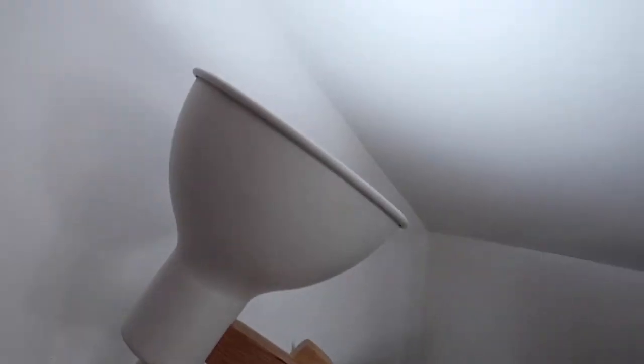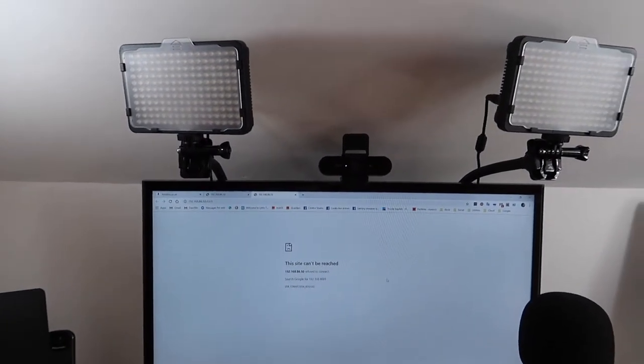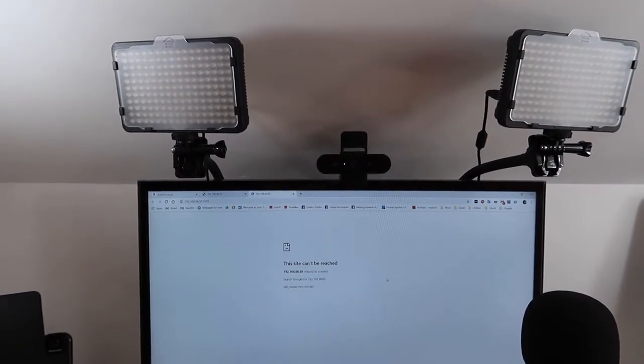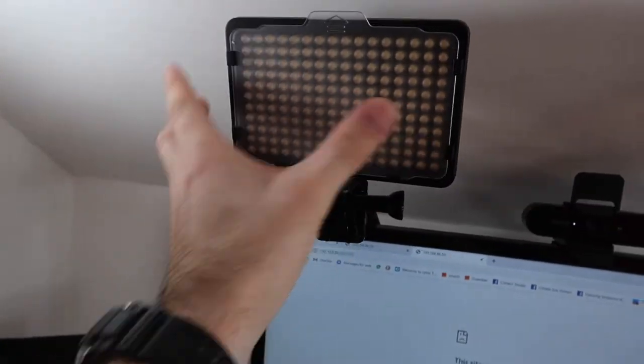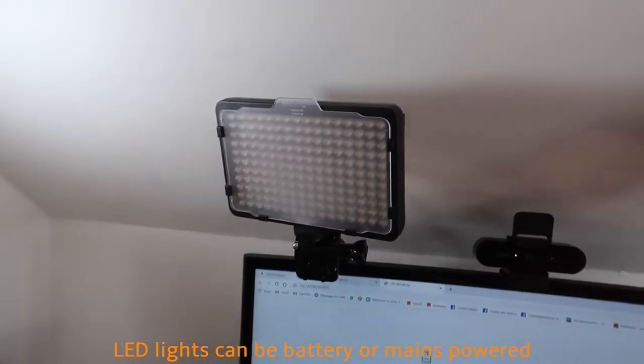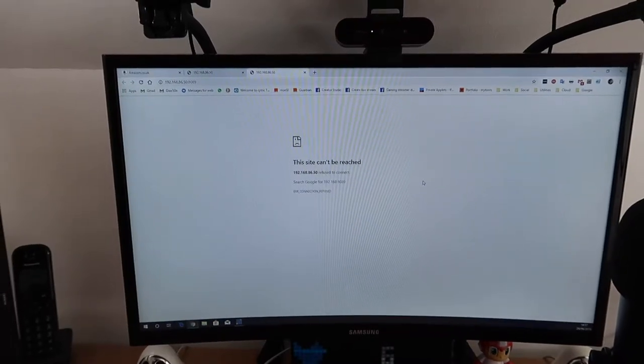Here is the studio desk. I've got two lights with a few bulbs which allow me to change the colour. I'm using a Logitech Brio. I've also got two LED lights on the desk, and I can turn them around, adjust where the light goes, and change the angle up and down. There we have the Logitech Brio, curved Samsung monitor, and a tablet.